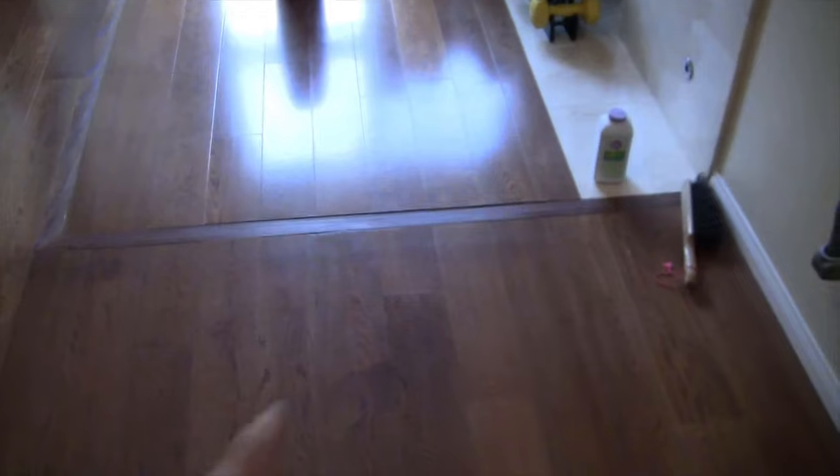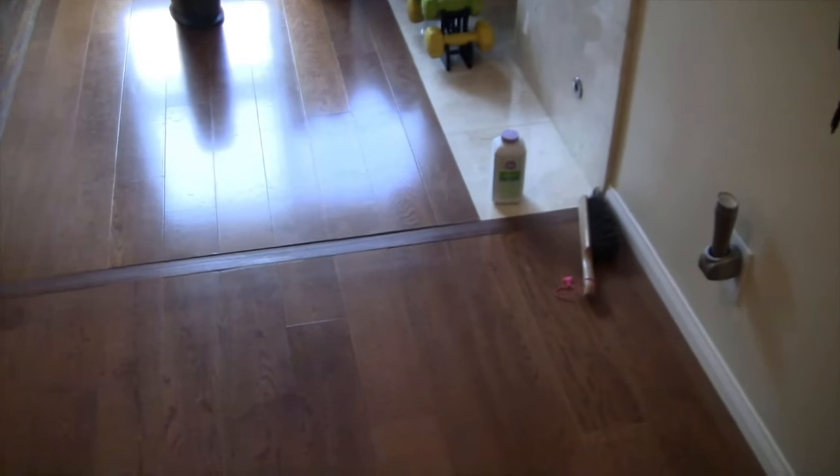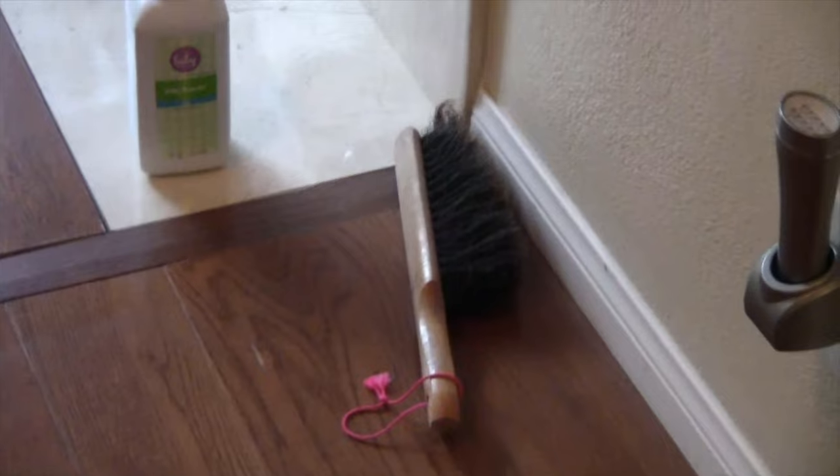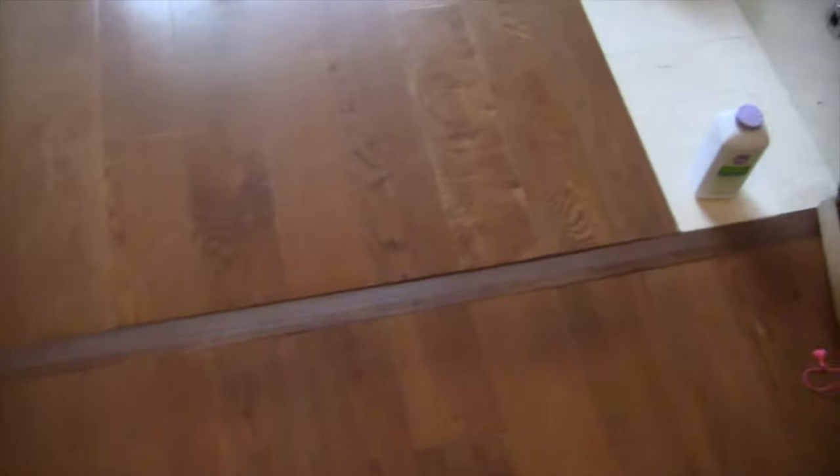Hello and welcome to another episode of Ken Training. Today's training: we have a squeak in our wooden floor and we are going to see if we can get rid of that squeak with some baby powder. That is our intention, so let me show you the project. Right here in this seam is where we're getting all of our noise, and I'm hoping to use this product right here — just baby powder and a foxtail — to see if we can get rid of it.